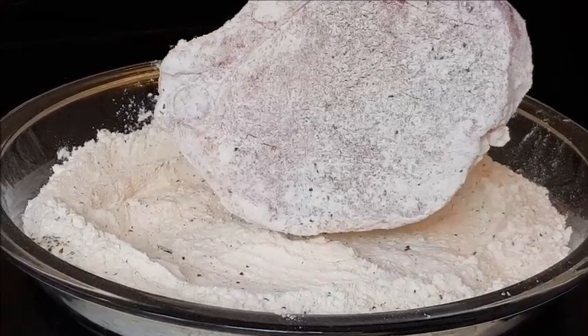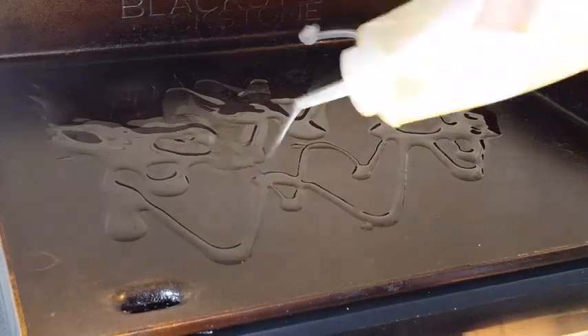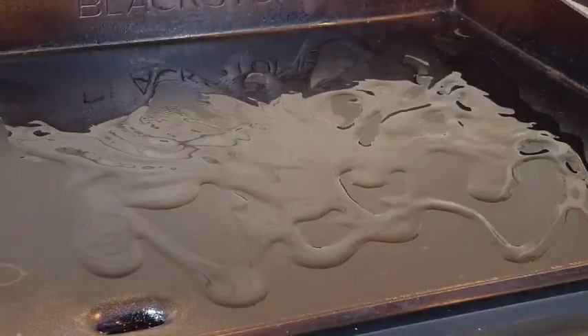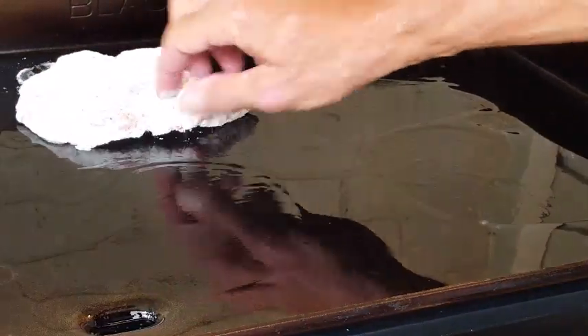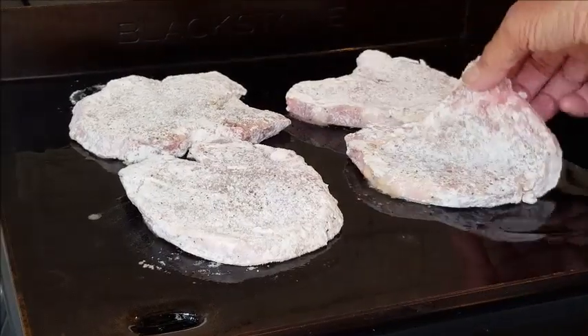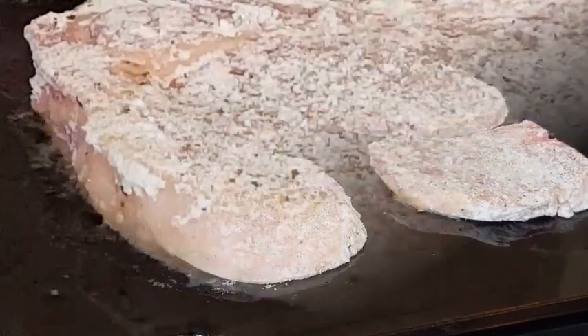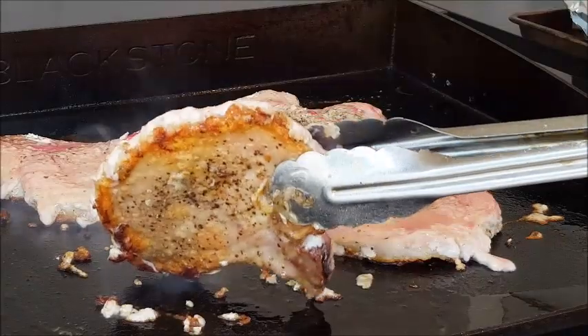Once you have them coated well, shake off that excess. Once my griddle has been heated for about 10 minutes, pull up some oil — keep in mind we're on a flat top, so we've got to pool that oil. We want it to come to about 350–360 degrees. When it hits that temperature, go ahead and lay your chops down. Listen to that sizzle — you can see that oil at the bottom of that chop. Perfect.